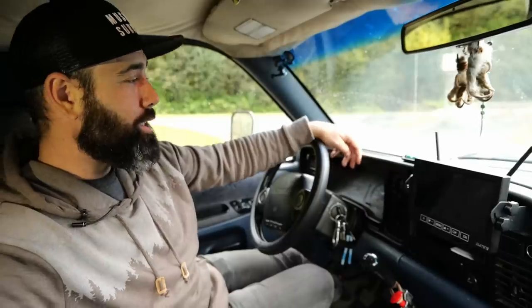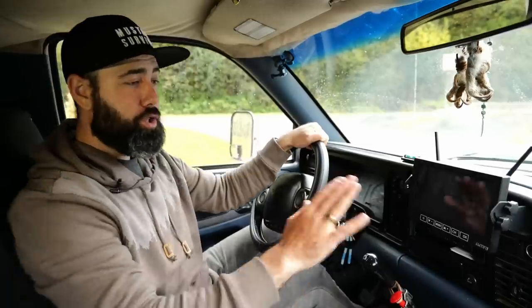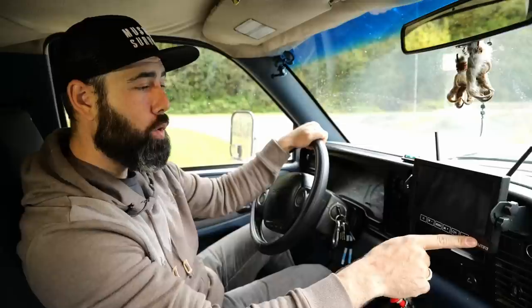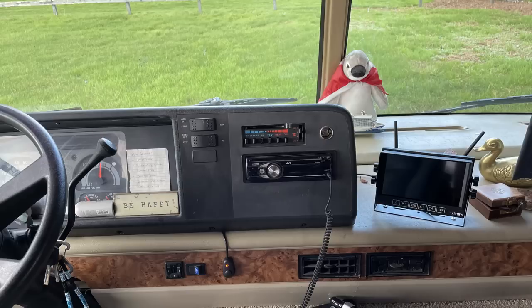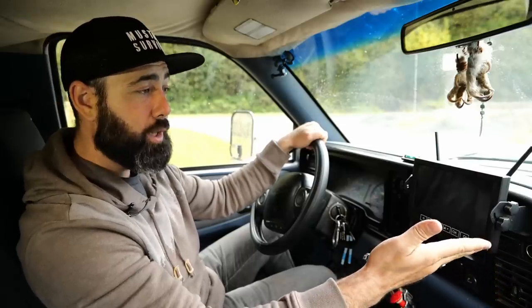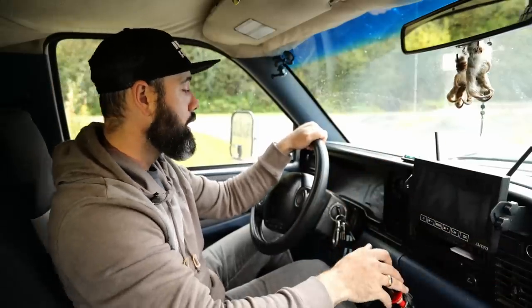Happy hump day everybody, welcome to another Workshop Wednesday. Quick easy one today, but I've been seeing quite a few questions about my rear view camera, and it's a pretty critical component to my operation. This is just your basic backup camera that you can get on Amazon — this one's made by a company called Amtifo. This is actually the exact camera that grandpa and I installed on the motorhome, which is 36 feet long, so we decided to go with a wireless system. At this price point and the performance I've seen so far, if I ever have to replace my system I'll go with the exact same thing.